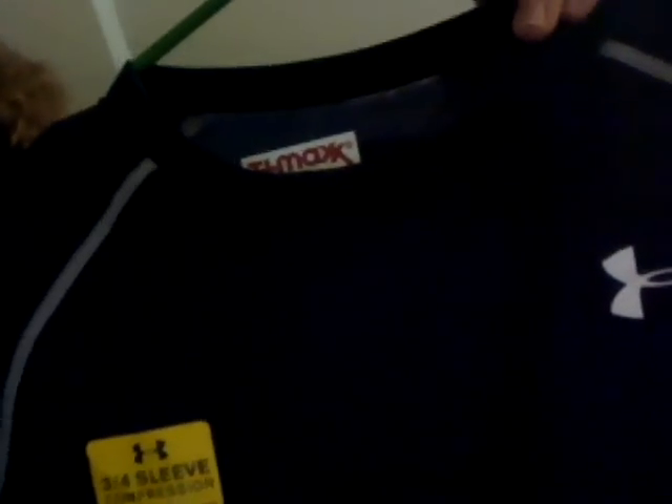Hey, what's going on YouTube? UAReviews here. Today I just kind of wanted to show you this thing I got from TJ Maxx and give you an update from the 100th video.